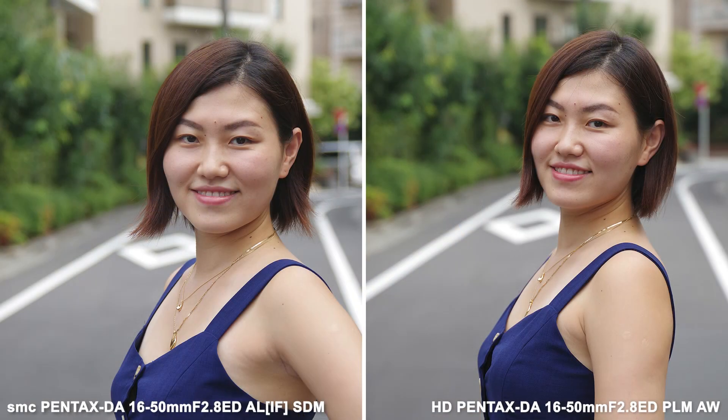As this is a replacement for an already excellent lens, I thought I would compare the two. Thanks to my lovely friend, you can see that while the previous 16-50mm was excellent, the new version is even better. The colors feel deeper and more pleasing in my eyes, with the bokeh ever so slightly smoother. It also produces a bit more pop than the older lens does.